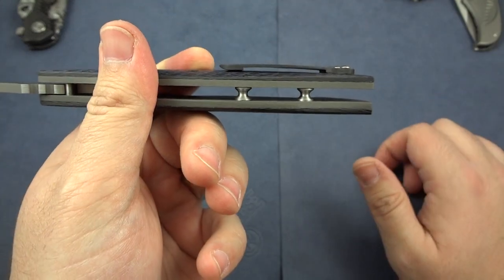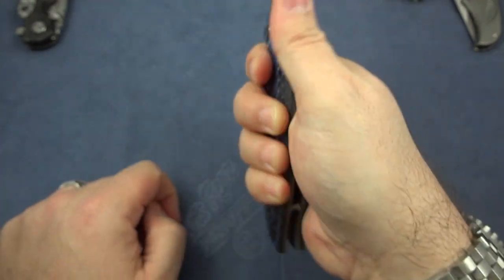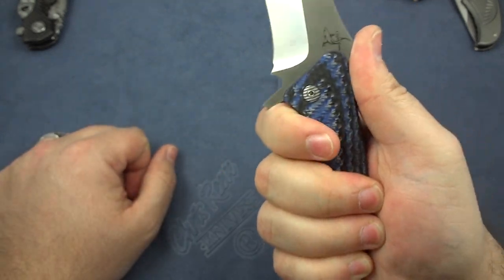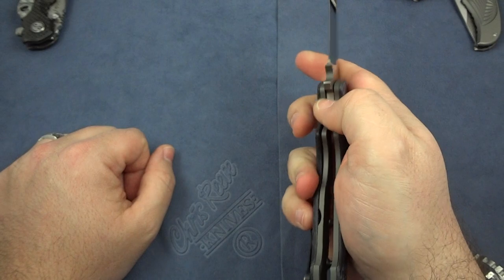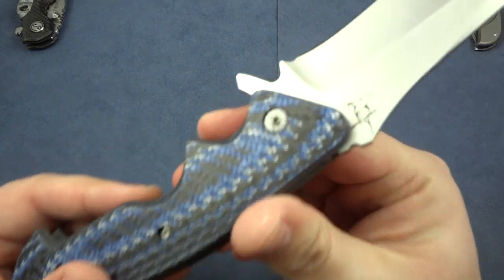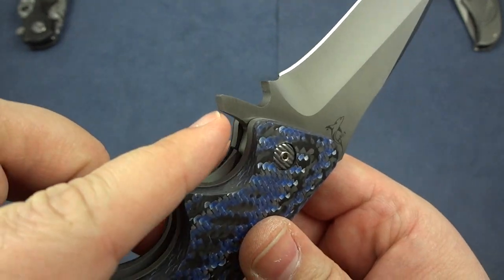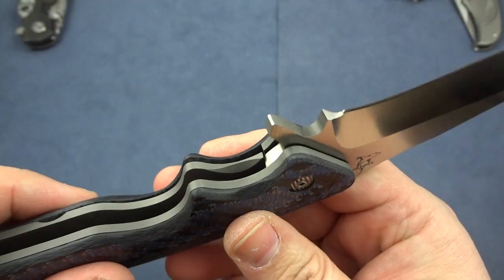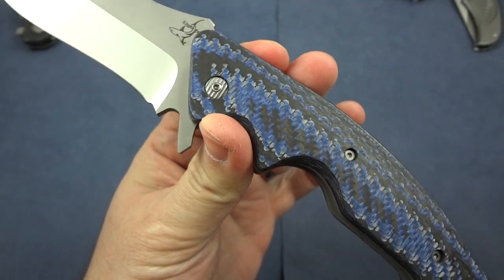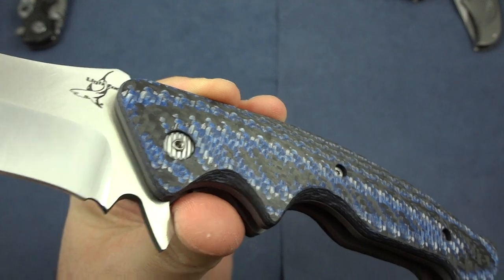Another thing I do like is the way the pocket clip is shaped — being made of very thin carbon fiber, when you're holding it you get absolutely no hot spot there. The only hot spots you're going to feel are against the back side of that flipper when it's closed and you're flipping it open. That may be something I have taken care of myself — I know a few really awesome knife makers and maybe we could radius that just a little bit. It shouldn't cost much and I don't think it will detract from the design at all. That's really the only parts I don't like about it.